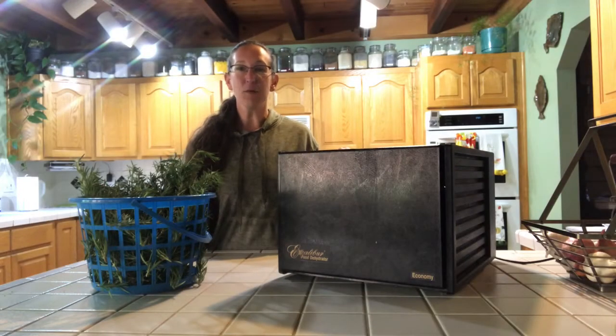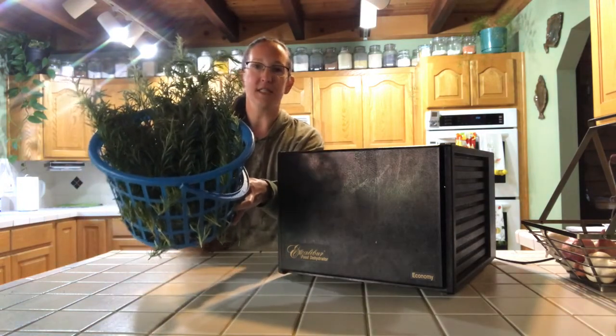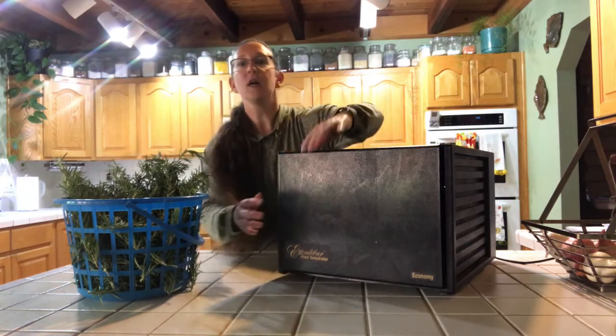Hello, welcome back. Today we're dehydrating rosemary. We've got a big giant basket that we just harvested from our garden and we're going to use this Excalibur Dehydrator.